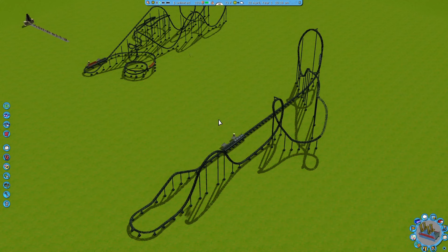I hope you guys enjoyed this and learned something from this video. From there on out we'll start focusing on the surroundings — the queue, exit, supports, theming — because while the track layout is nice, it still needs a lot of work. I'll see you guys in episode three. Until then, I wish you guys a wonderful day — thanks for watching.